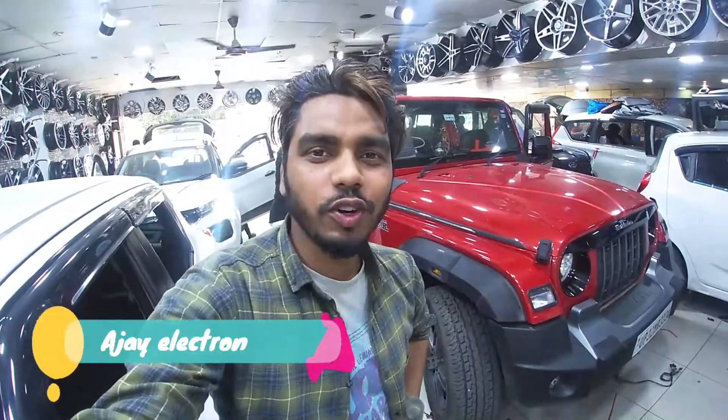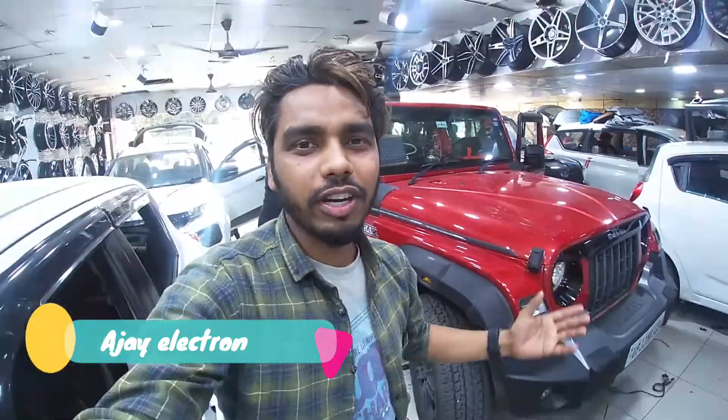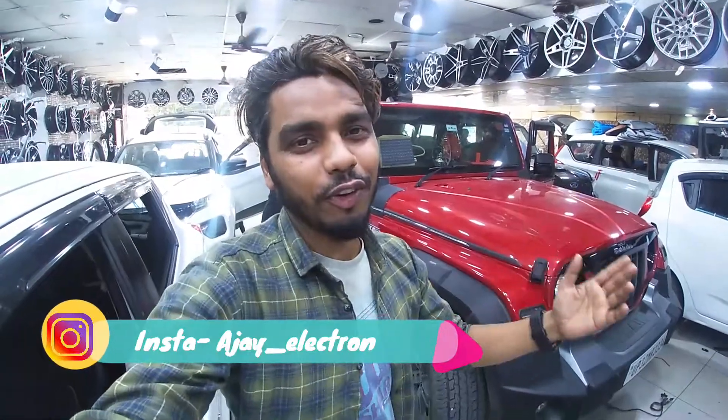Hello and welcome back guys to my channel. Today I am going to talk to you about a better car — the Mahindra Thar, which is my favourite. Today we will talk about what accessories will fit, how to make it, so you will enjoy the video and you will be able to see new things.